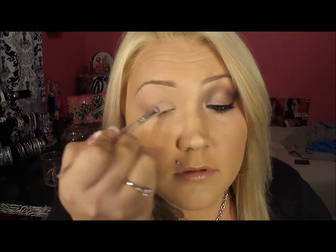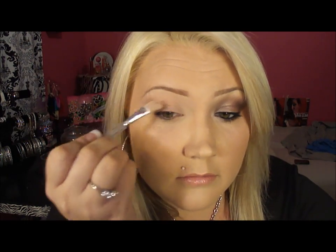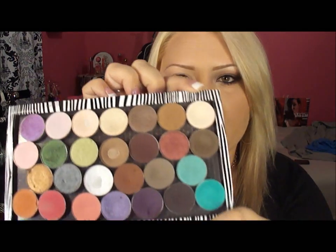The first color I'm gonna use is Blanc Type, and that's gonna be our highlight. I'm using my Sigma E55.